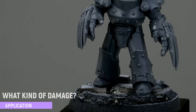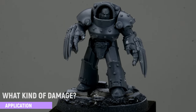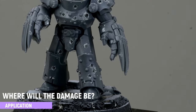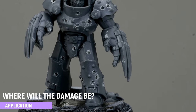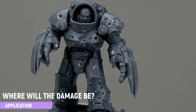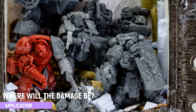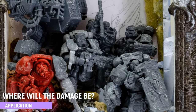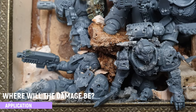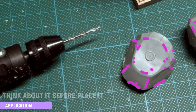You have to imagine: where is this guy fighting? What is he fighting? What damage might occur to his armory? Where would these elements take damage, and why? Is he scratching his shield along a cave? Or is he standing in the middle of a bullet rain? Is he a guy who runs away from bullets and has most of the damage in the back? Or is he a space marine and gets all the damage in the front? Because space marines never run away.